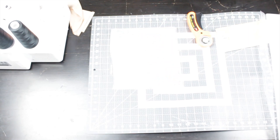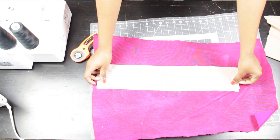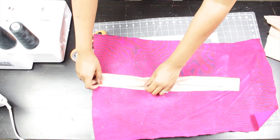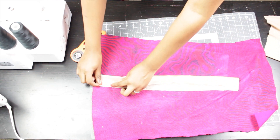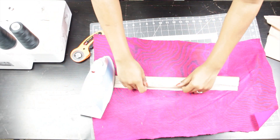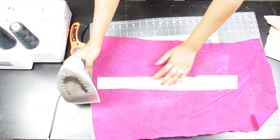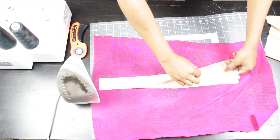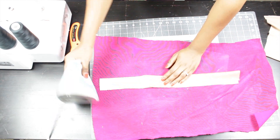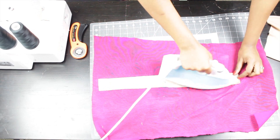I open my fabric right side down, place my interfacing on one side, and fold the fabric over the top of the interfacing, then iron over that. Place your fabric right side facing down — and don't be like me in the video where I'm ironing directly on the fabric without protection. Don't iron directly on the fabric; use something to protect it.